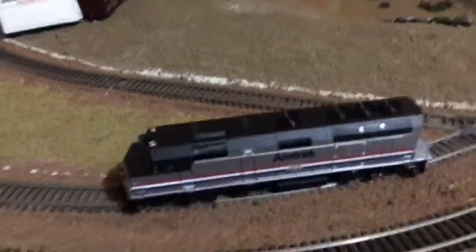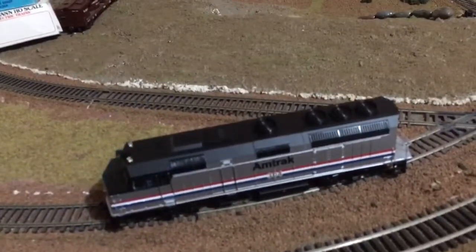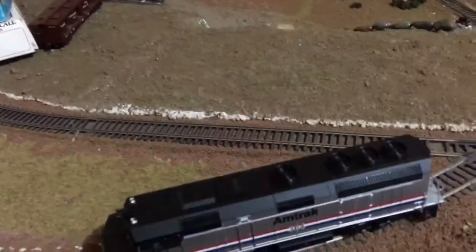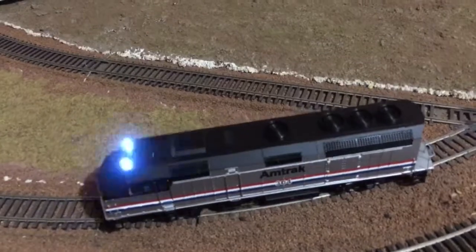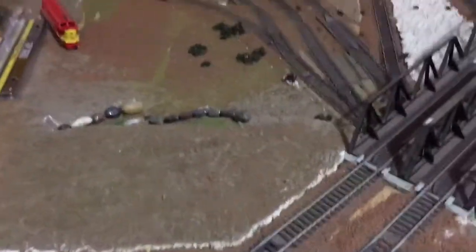Here's a weird one. This is my Bachmann — it's a Spectrum, older model, got it used. It's an Amtrak train with little strobes, runs on DC. And this is my DCC layout with Digitrack stuff. The controller and everything works just fine normally.